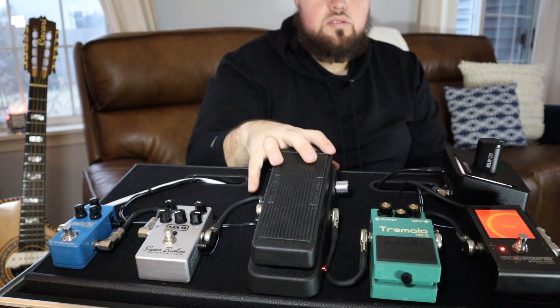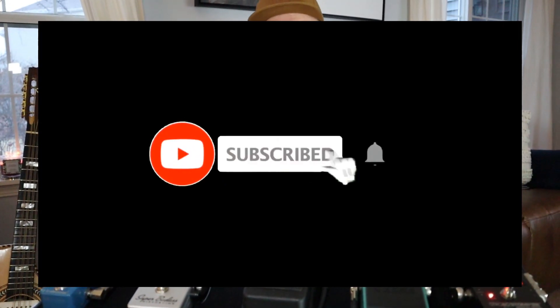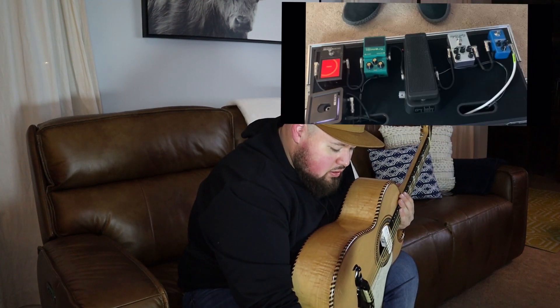I'll go into detail right now on how each pedal sounds so that you guys can hear it. Comment down below, let me know what you guys think. Don't forget to like and subscribe. Alright guys, so the first pedal on my set is the strobe by Peterson.